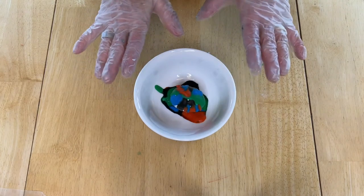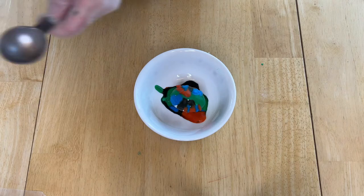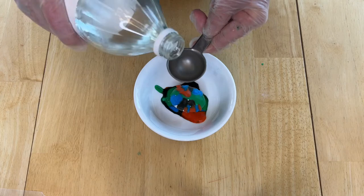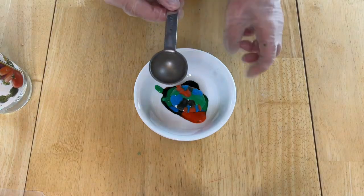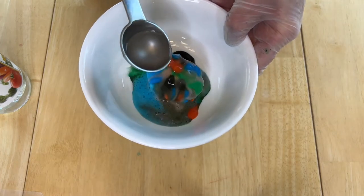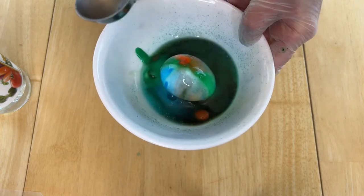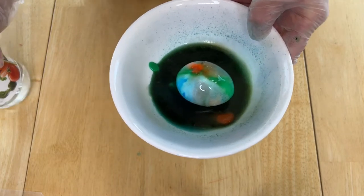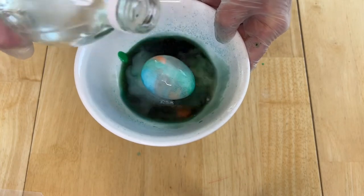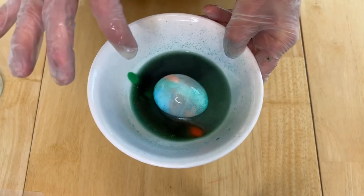Now we're about to have the most fun. We're going to bring back some vinegar — if you have a dropper that works great too, and you may need more than just a tablespoon. I'm going to go ahead and start pouring the vinegar onto the egg until I get most of the mixture off. Just pour a little bit more on — so much fun. Now that it's done I'm going to go ahead and rinse it with some clean water.